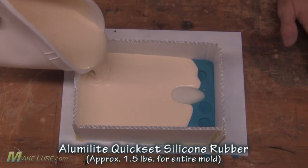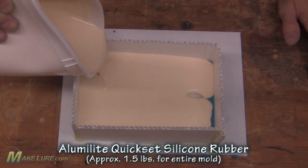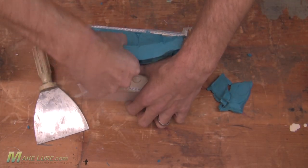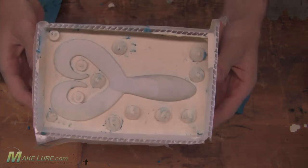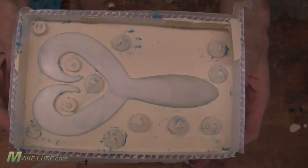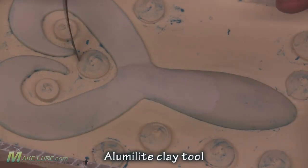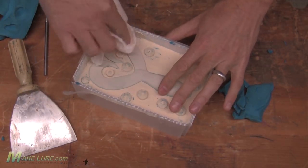Once the Kwik-Set is cured, we flip it over and remove all of the clay off the original, but do not remove the trailer from the first half of the mold that we just poured — we don't want to break that seal. You can see our locators came out well. Now we need to remove every speck of clay, especially the stuff right on the seam line of the part. It's very critical to get all the clay off of the master and off of the mold before we pour the second half.